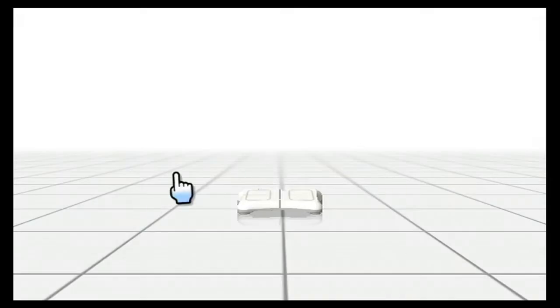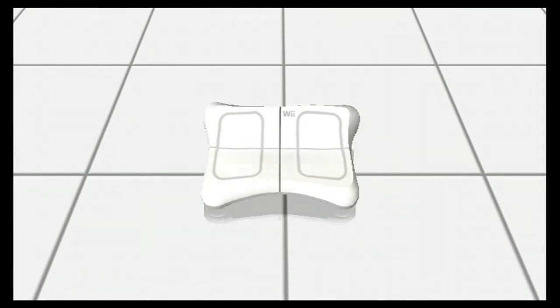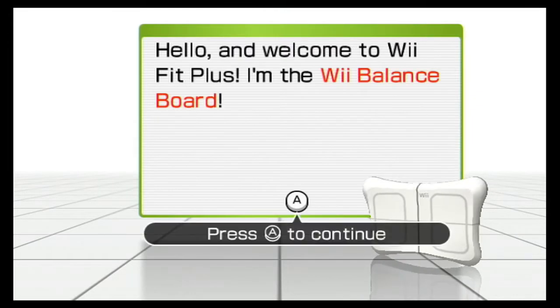It's my finger. What? What is this nonsense? Hello everyone, welcome to LOL Games. My name is Chris. Rebecca, yell your name! Rebecca! I don't know if you guys heard that, but Rebecca's in the room and she's in the mood to play some Wii Fit Plus.